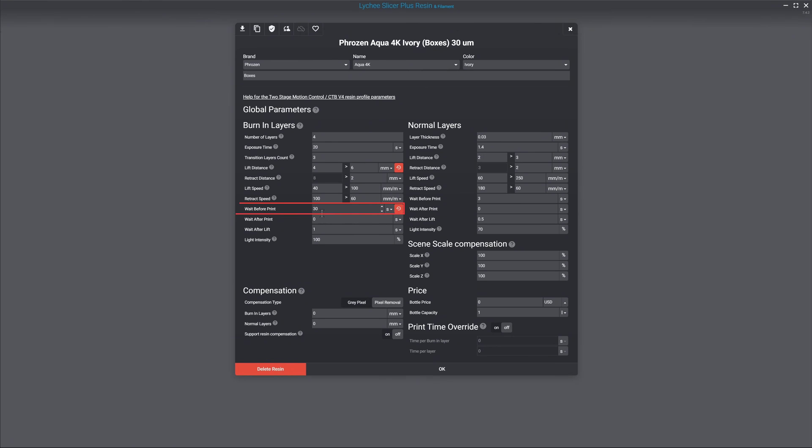If you're slicing using dot PRZ for Frozen or dot GOO for Elegoo's file format, those will take into account the wait before print under the burn-in layers. I'd highly recommend setting that to 30 seconds regardless of which printer you're using. However, if you are using a big printer, it is really, really important to set that to 30 seconds or even up to 60 if you don't mind adding roughly a minute to get that extra adhesion to the build plate.